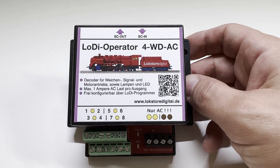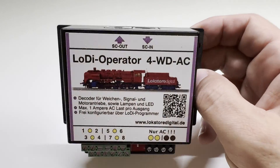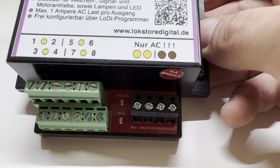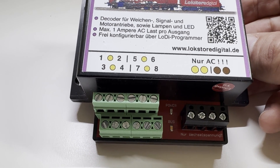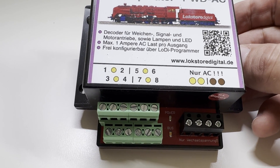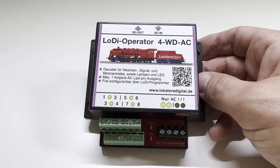To control the turnouts, we use the Operator for WD AC. Again, it's network-connected, daisy-chained, with power on the right. It controls four turnouts, with three cables each — a common voltage and then a switch voltage for left or right. When you throw the turnout, each unit controls four turnouts.